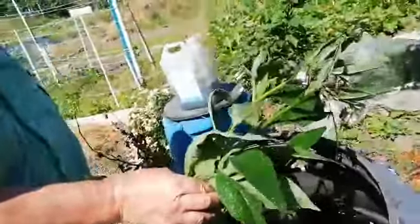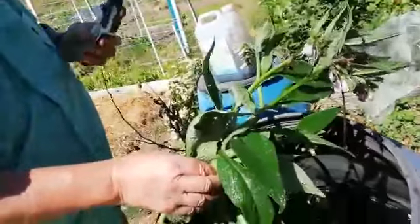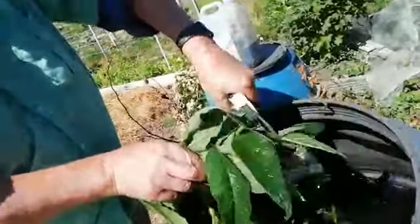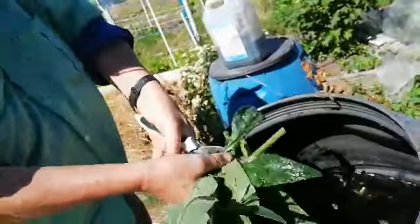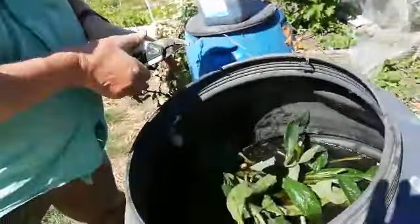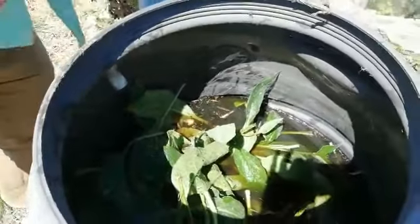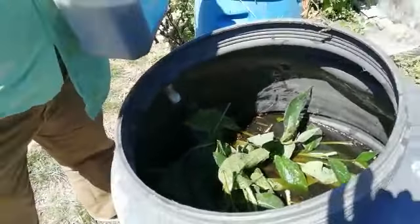I put the comfrey into this big bin, cut it up, and then after a few weeks it becomes liquid manure. So here is some liquid manure.